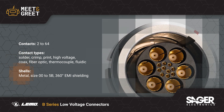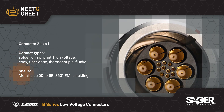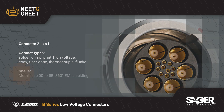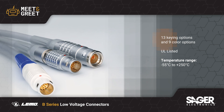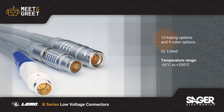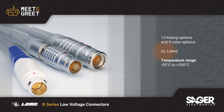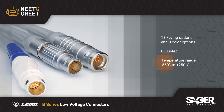These are offered across 8 shell sizes and in over 60 shell styles, with the metal shell providing 360-degree EMI shielding. The connectors feature 13 keying options to prevent mismating and 9 color options for easy identification during use. The B-Series is UL listed and rated for use at up to 250 degrees Celsius.